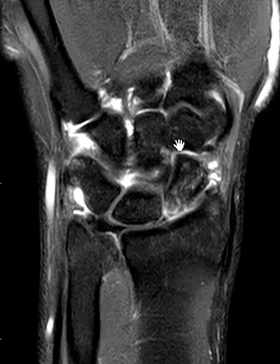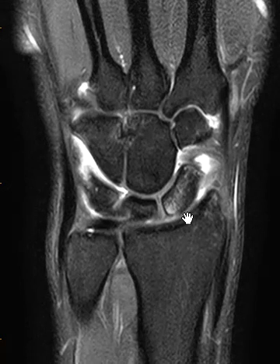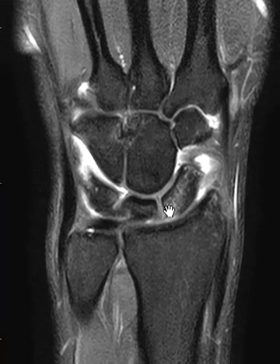Now we're going to go to a coronal PD fat sat. This is a view where we can see the scapholunate ligament a little bit better. Look at that marrow edema — this bright signal on the PD fat sat sequence is associated with the low signal on the T1 image. This is just a non-displaced fracture or periosteal avulsion type injury there, with no uplifting of the bone and patchy marrow edema underneath it.